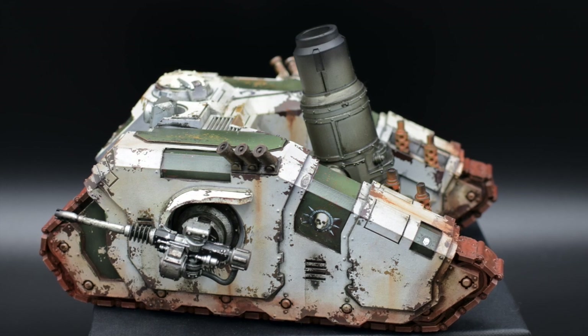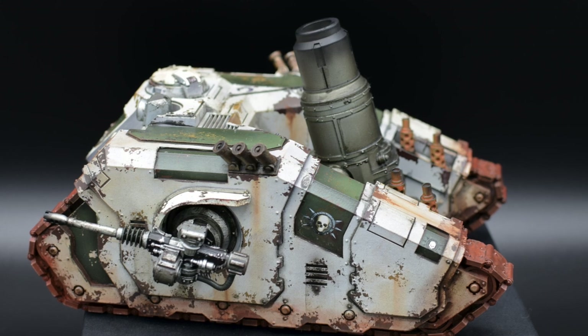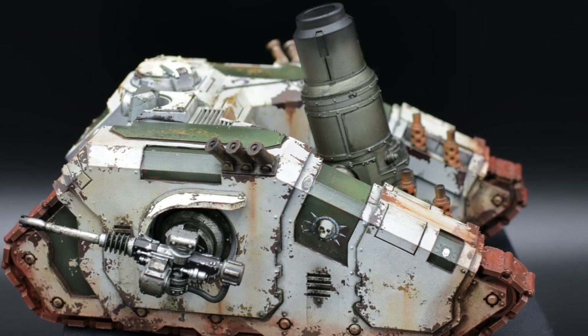Hello everyone, what's up? Tonight we will see how to easily apply realistic rust streaks on a Horus Heresy Arquitor Bombard tank. The same principles apply, however, to any other model. If this sounds interesting, keep watching!